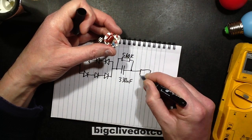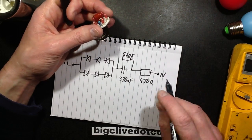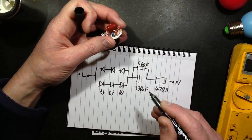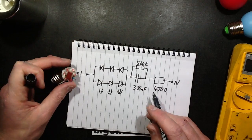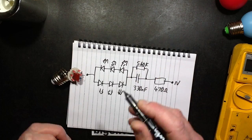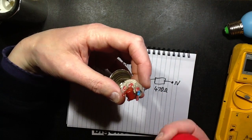Then there's the 470 ohm resistor, and that's going onto the side of the cap. That's a nice simple circuit, really — cheap, I suppose. It's just festoon lighting. Although the lights are flickering back and forwards inside, because it's so heavily diffused and using diffused LEDs, it's not visible to the naked eye.